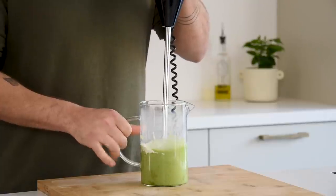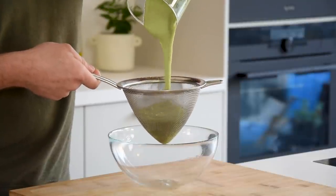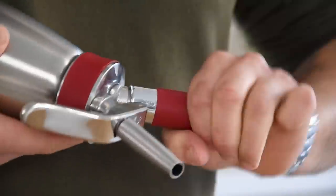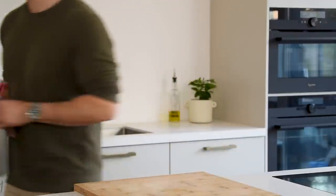Once it's smooth, pass it through a fine sieve using a ladle. Pour it into a siphon and charge it with two charges. Shake it well after each charge, then let it set in your fridge for 30 minutes.